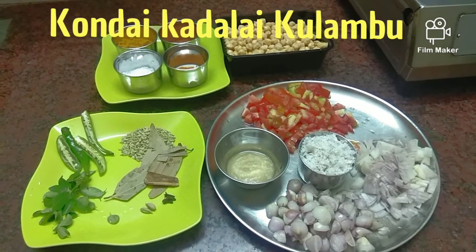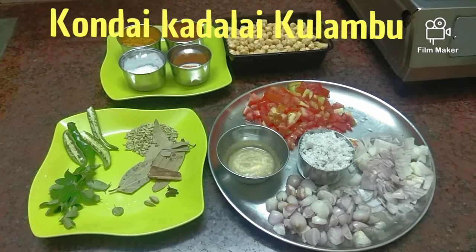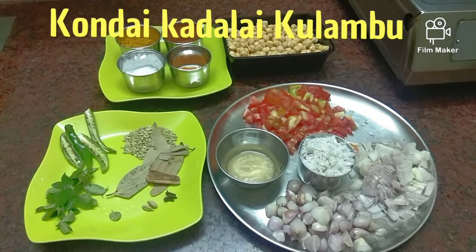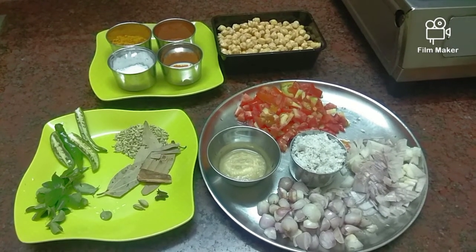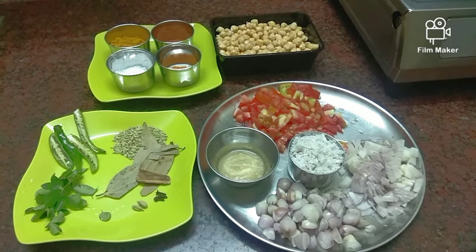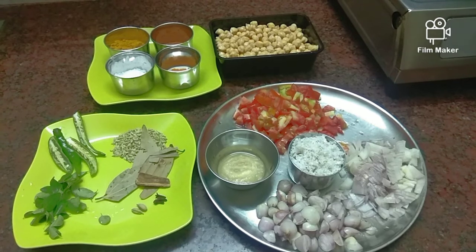Good morning friends! Welcome to Sugi's Kitchen! Now we have a recipe for you. If you are watching this for the first time, subscribe and hit the bell button so you enjoy the new videos.